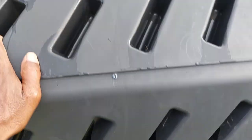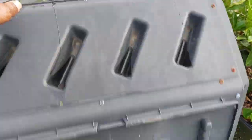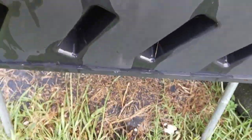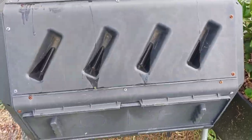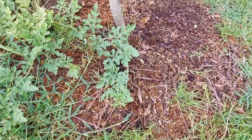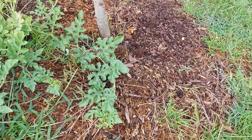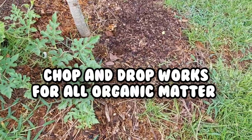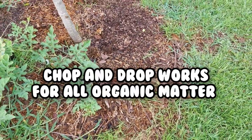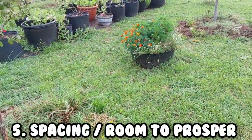Another tip: learn to compost. Your fruit trees are going to need nutrients and things to keep them going. However you compost, start composting, and when plants die throw that organic matter around your fruit trees. It'll build the soil and help you with fertilizing costs.